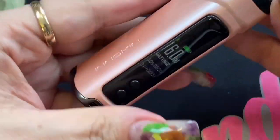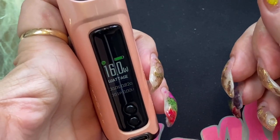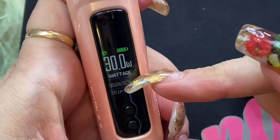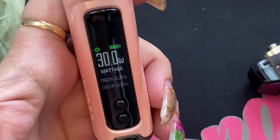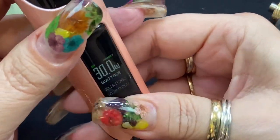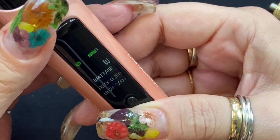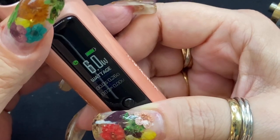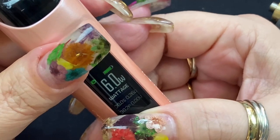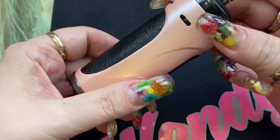This device has smart wattage recognition — it automatically selects wattage based on your coil. Right now with my 0.8 ohm coil it automatically selects 16 watts, which falls within the 15 to 18 watt range. If I swap to the 0.3 ohm coil it'll automatically adjust to within that coil's range. To manually change wattage on Innokin devices, press and hold the up or down button until it blinks, then adjust. It goes from 6 watts up to 40 watts, round-robin, but only reaches 40 watts with higher-wattage coils.